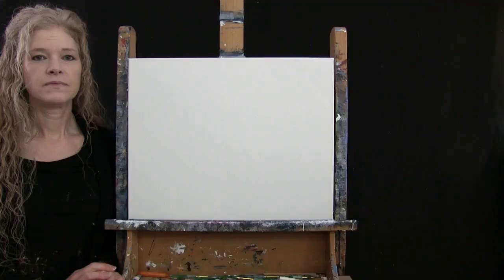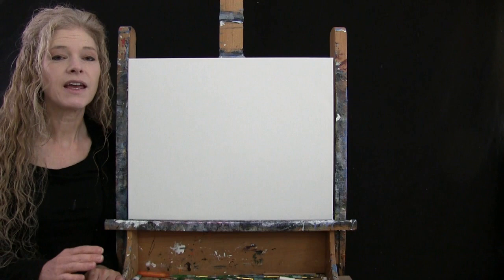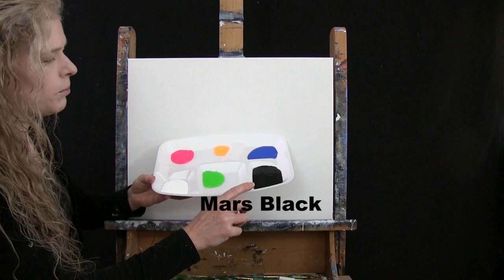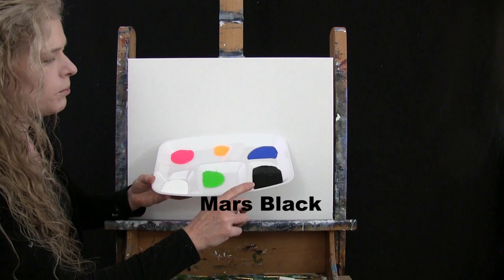For my materials today, I'm going to be using a stretched and primed 16 by 20 inch canvas. If you're painting along with me, you can certainly switch up the size. I'm going to be using acrylic paint. My colors are Mars black, fluorescent green, titanium white, fluorescent pink, fluorescent yellow orange, and cobalt blue. You can switch up those colors if you'd like.